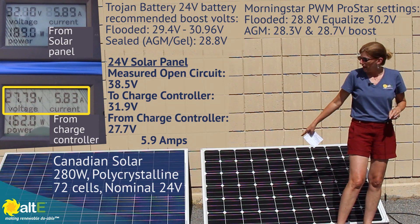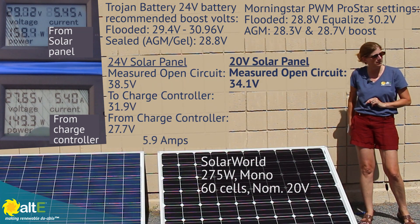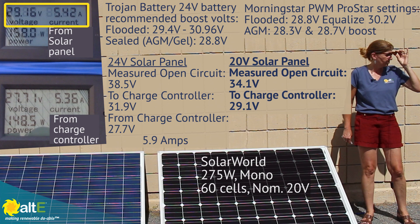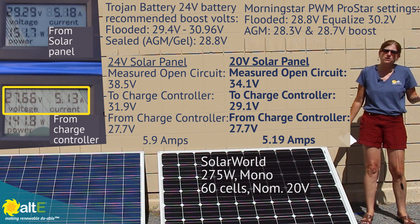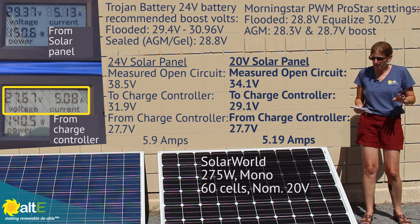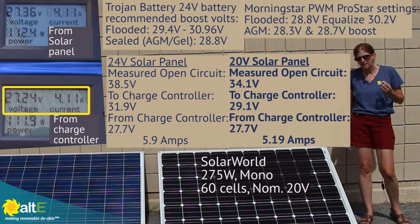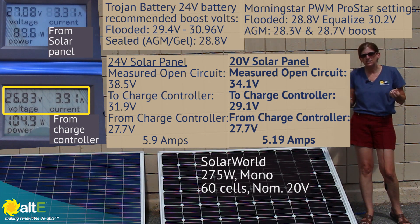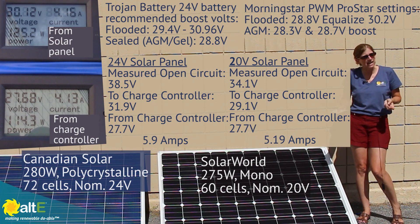Now let's turn that off and pop over to my 60 cell panel and see what we get. I've got my 60 cell 20 volt solar panel plugged into this 24 volt charge controller to the 24 volt battery bank. I'm seeing 29.1 volts going into the charge controller, about 27.7 volts to the battery, and 5.19 amps. So it is in fact charging, and that 29 volts is slightly above — by maybe a volt — the ideal rating. So what this shows is, if I've got really good sun, I'm going to be able to charge. This is a tough one because yes, it kind of works.